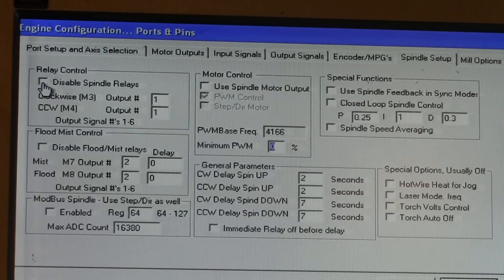Make sure this option is unchecked — 'disable spindle relay' — so that means it is activated. And here we can see that for clockwise rotation the M3 command activates output number 1, and this is where you can key in your output number.